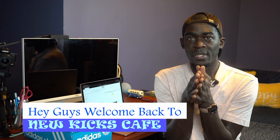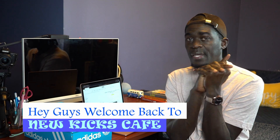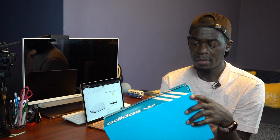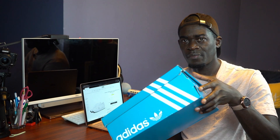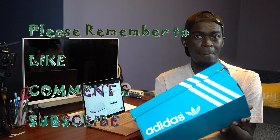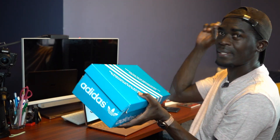Hey guys, welcome back to New Kicks Cafe — it's all about them kicks, and I am Garnet. In this one, I did an unboxing on some shoes I picked up from BNDS. I will link it here so you guys can have a feel and see what I am about.